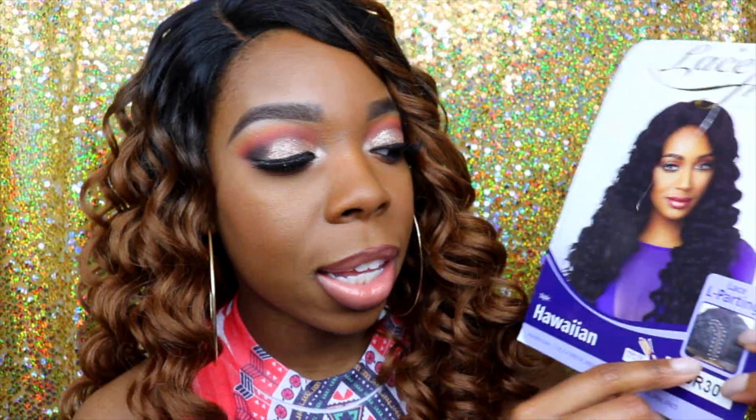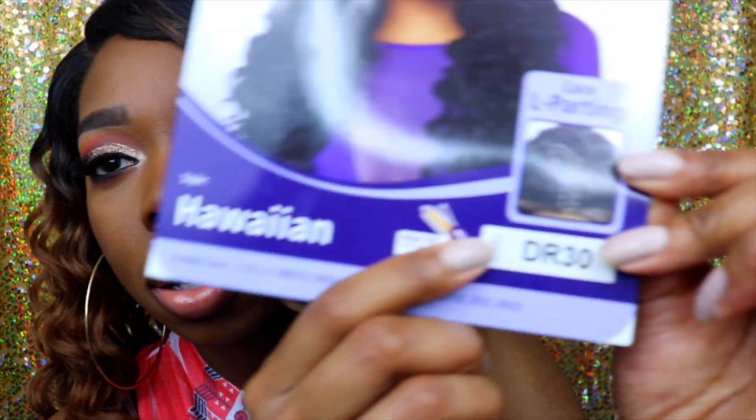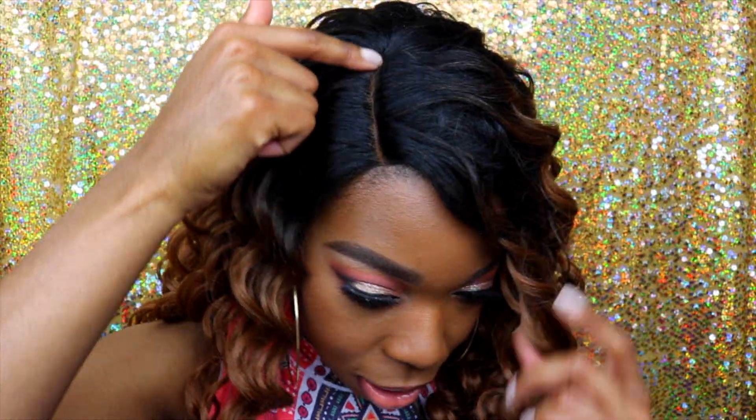This is the Outre L-part lace front wig in the style Hawaiian. It's an L-part because it has the lace parting in the shape of an L, if you guys can see that underneath the unit. This is the lace part right here. I have not plucked it — I'm considering it. But so far, all I've done is take a little bit of my Maybelline Fit Me foundation and run it through the part, set it with powder, and I cut the lace off this wig.